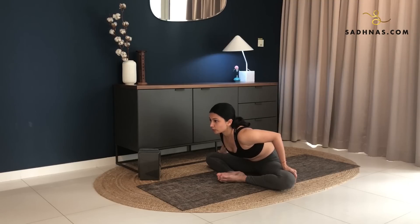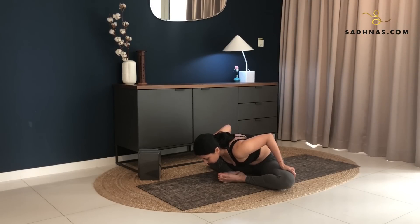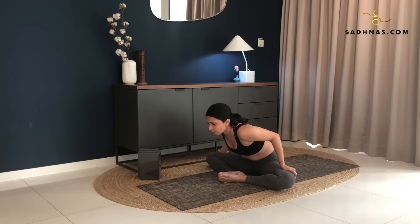Keep lifting your chest, looking forward and just staying here. Make sure your feet are together, so they're not coming apart. Lengthening your back at the same time. Now take a deep breath in. Exhale, go deeper into the posture. No need to over strain yourself. Just move as much as you can. With the next inhalation, breathe in, slowly bringing yourself back up.